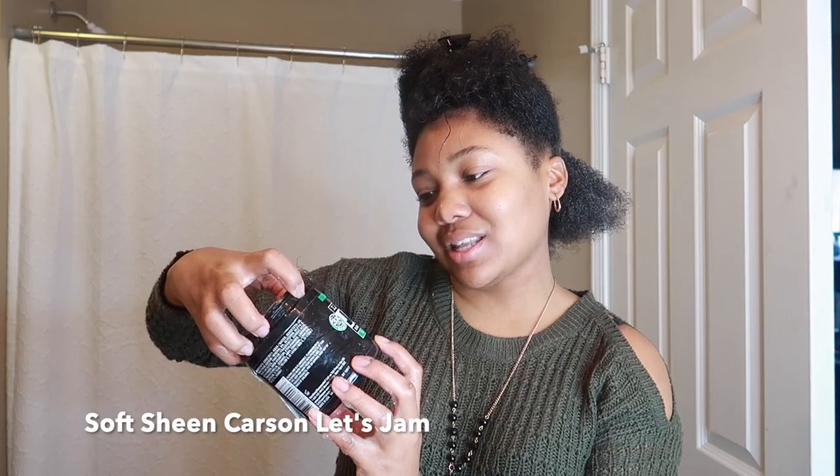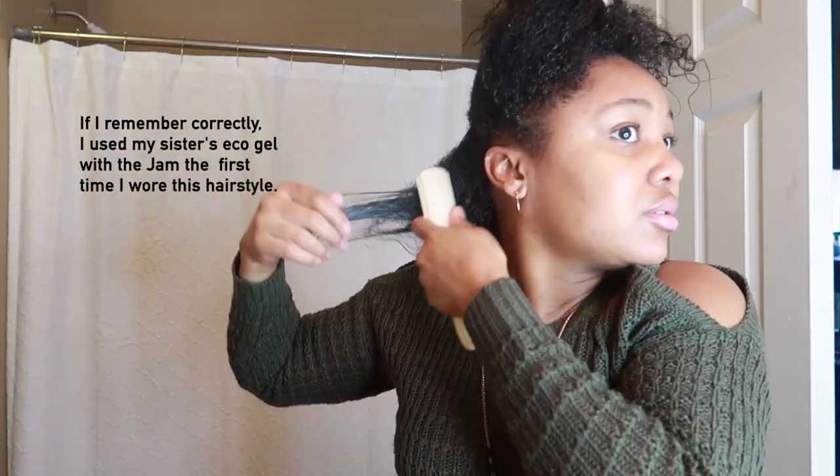I'm out of gel so I'm using the Soft Sheen Carson Let's Jam — the one with regular hold. Since my hair is freshly washed I may or may not have to add more water to it. We will see. Just going to take down another section and repeat the same process.